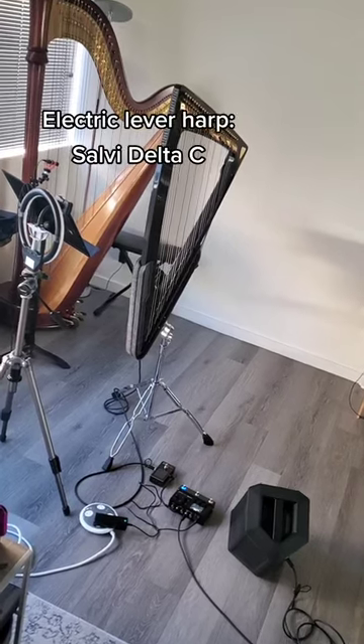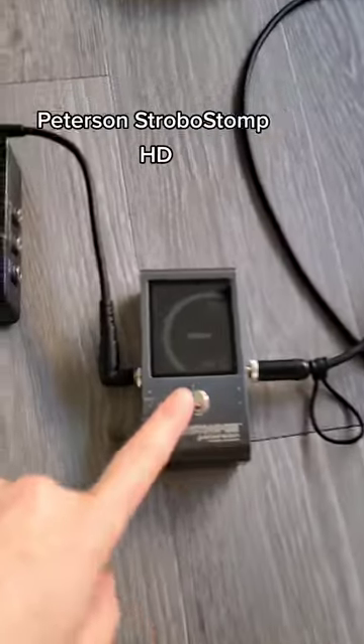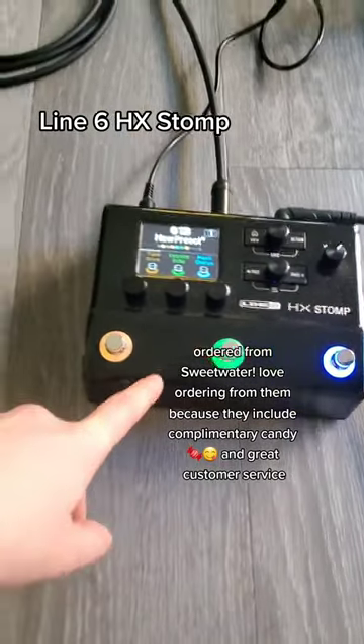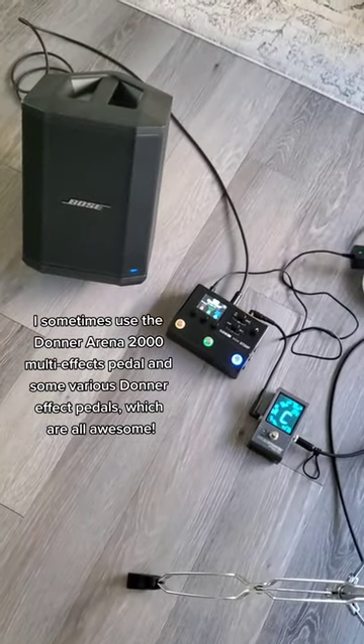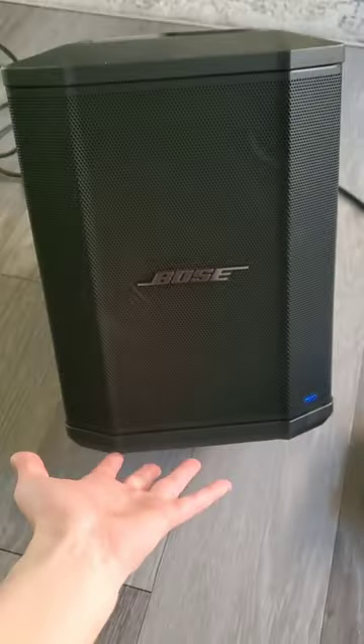This is my electric harp setup. I have my harp plugged in and it goes into my tuner, which goes into my multi-effects pedal, which goes into my Bose S1 speaker, so I can hear what I'm playing.